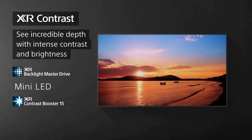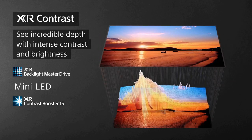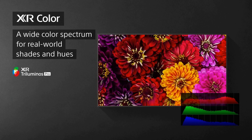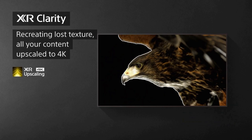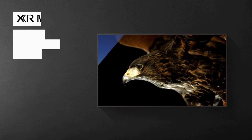The X95K boasts a stunning 4K Ultra HD resolution, which means you can expect an incredible level of detail and clarity in every scene. The colors are vibrant and the contrast is superb, thanks to Sony's X1 Ultimate processor and full-array local dimming. Whether you're watching movies, playing video games, or streaming your favorite shows, the X95K truly shines in delivering lifelike images with rich colors and deep blacks.